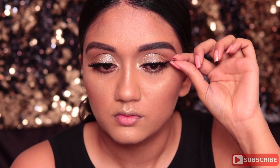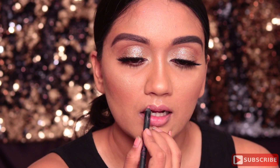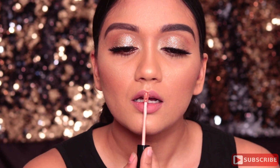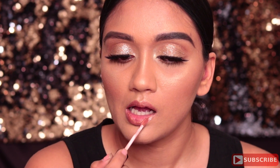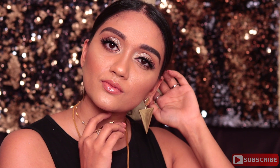Moving on to the lips, I'm using the Huda Beauty Lip Contour in the shade Bombshell, which is a very beautiful pinky nude, applied all over my lips. Then I'm applying the gloss from Anastasia Beverly Hills in the shade Gilded — it's a fantastic gloss, so perfect for this look. Mixed with that Huda Beauty shade it looks just fantastic and literally brings the entire look together. That's it — liquid gold on the eyes, gloss on the lips, and a whole lot of highlighting. I'll see you in my next video, bye!